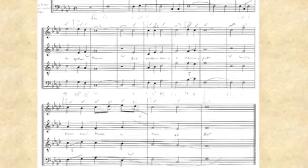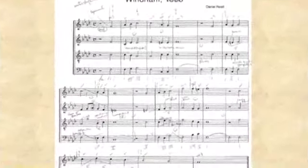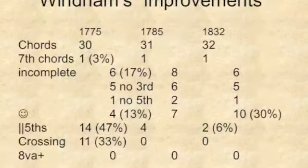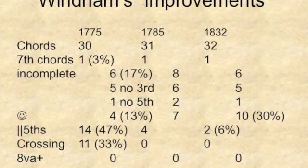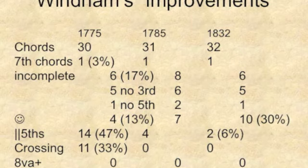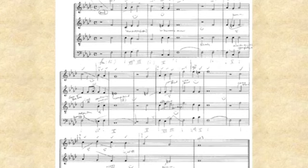What Reed did is he educated himself better in what they were then calling scientific music — the music of Europe. He was trying to fix his score so there wouldn't be so many parallel fifths, so much voice-crossing, and the ranges would be better — all those rules of counterpoint. He tried to fix all that, and he did a fairly good job, going from 13 percent to 30 percent. [Musical demonstration of the second version.]